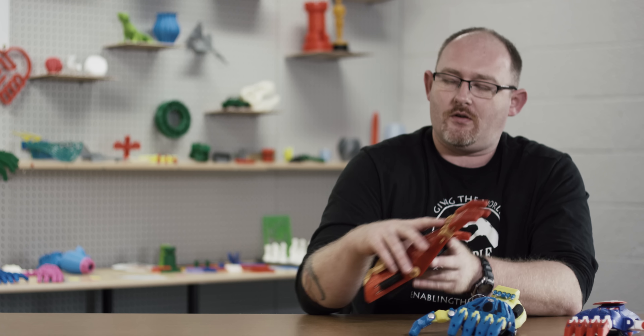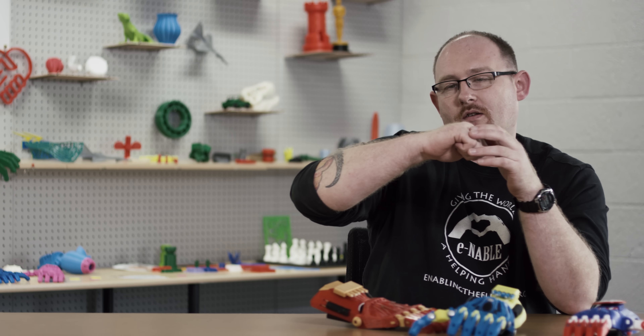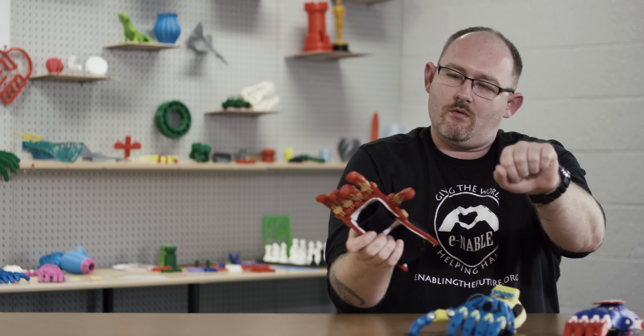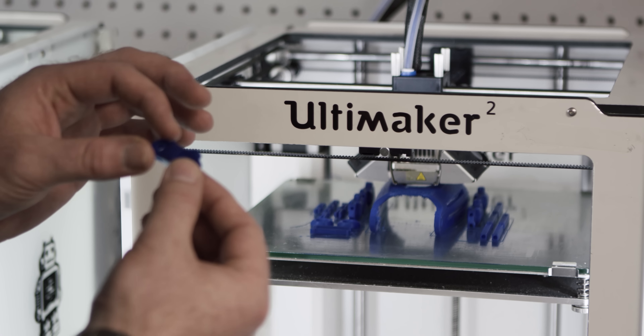Simplicity is key when we're working on these. They're for children and adults that have a partial wrist but are missing most of their hands and fingers, and they're able to still do a wrist-bending motion. When they bend the wrist, it makes the fist. And if something breaks, you can just print out a new part right on the spot.